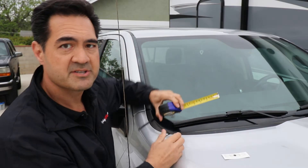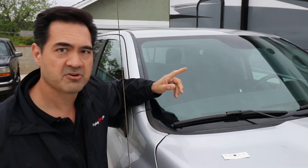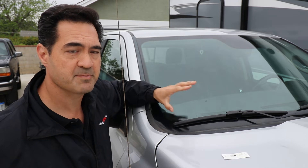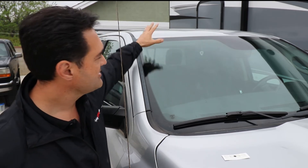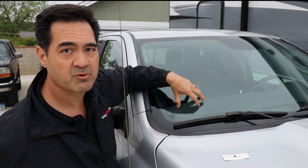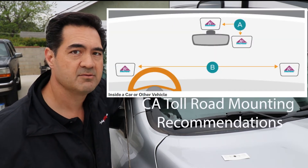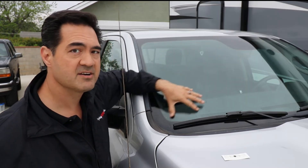Another thing you want to do is check your local vehicle codes, because your local vehicle code might not allow you to mount a sticker on the vehicle in certain spots. For instance, in the state of California where I am right now, you cannot mount one up here. You can only mount them by the rear view mirror or down in the bottom quarter, which is kind of where they put the registration when you buy a vehicle and you don't have a license plate — they've carved out an area right there.